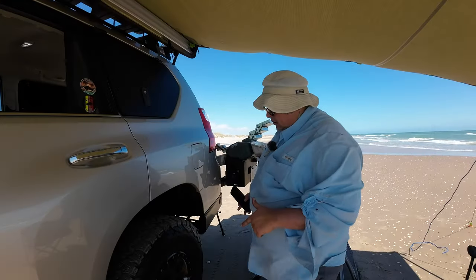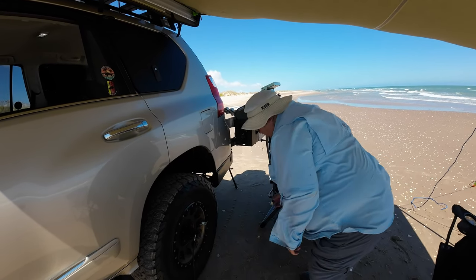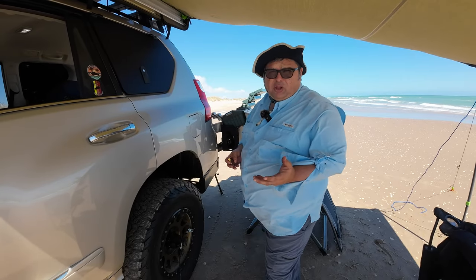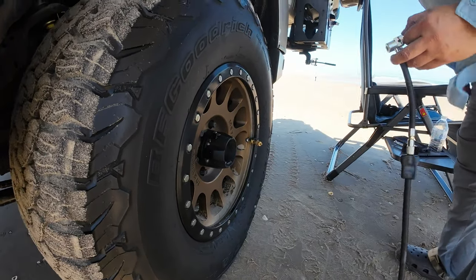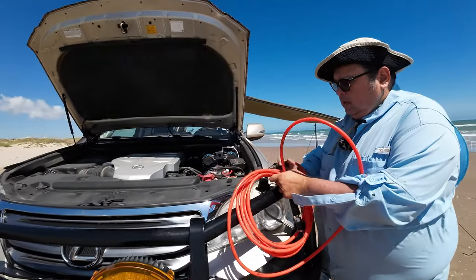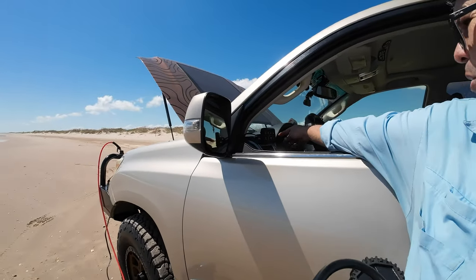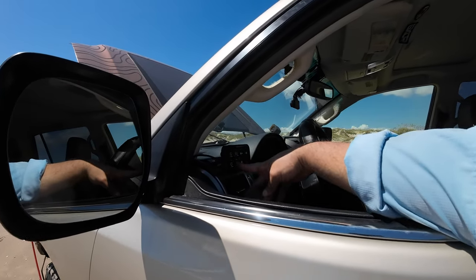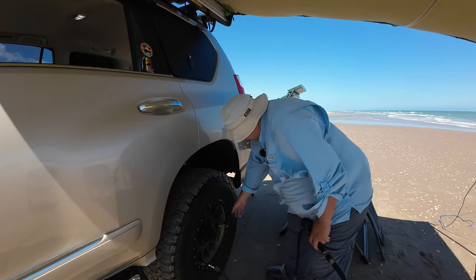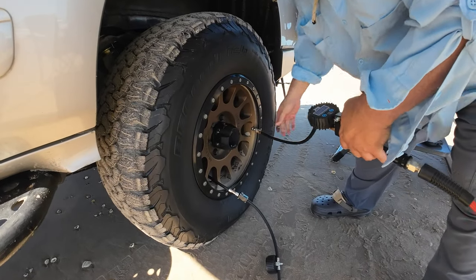Now I'm going to deflate the tire again and pump it back up using the ARB to see how long that takes. I'll get the ARB hose ready. Turning it on right here — that's what I really like about my setup, everything is super simple and easy to use. We've got air, it's on, doesn't make a lot of noise. It's deflated now. Let's remove the Stans deflator and connect the ARB.